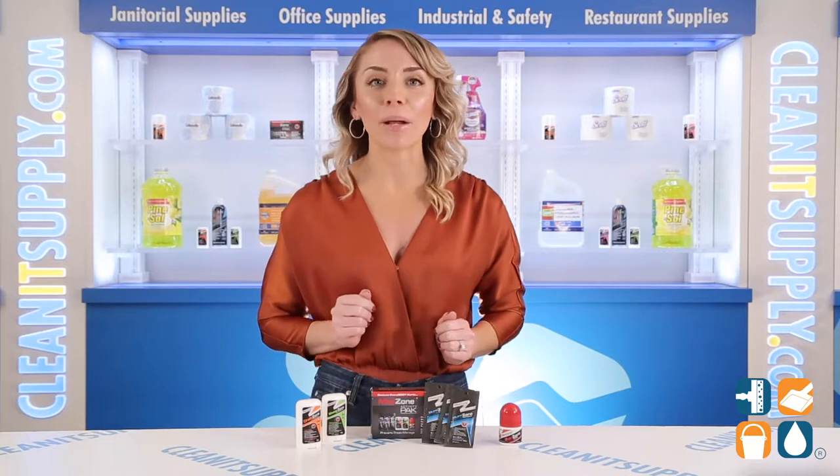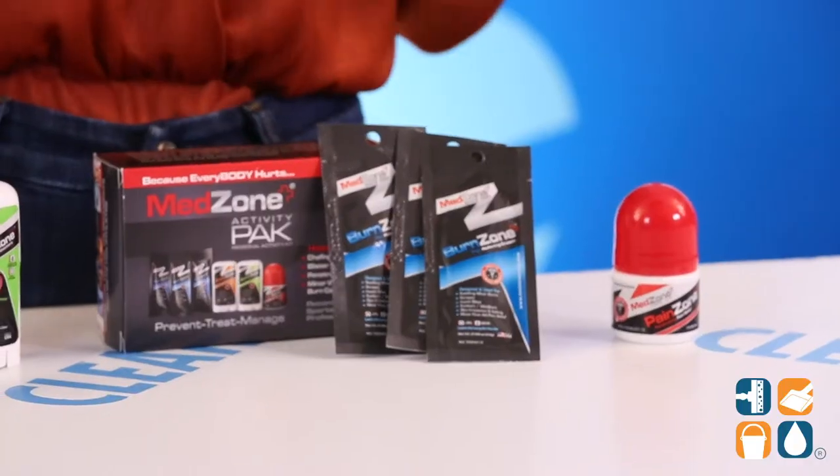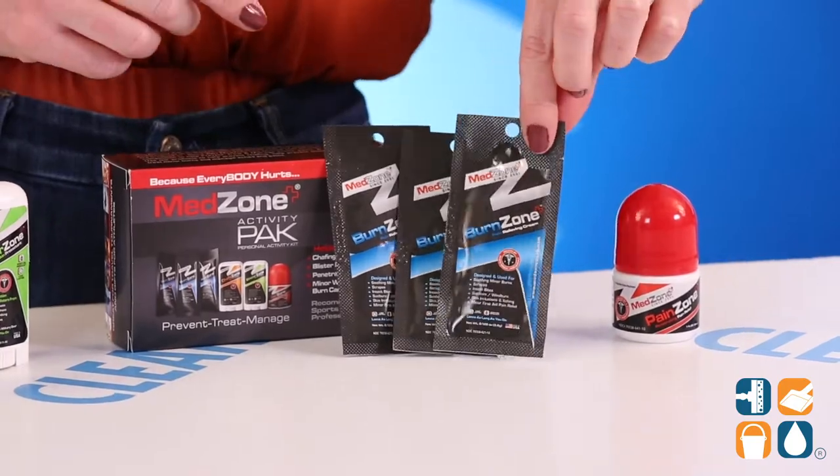Burn Zone helps with taking the sting out of sunburn, windburn, turfburn, minor insect bites, and more. This pain-relieving cream is moisture-resistant and long-lasting, packaged in easy-to-carry packs.